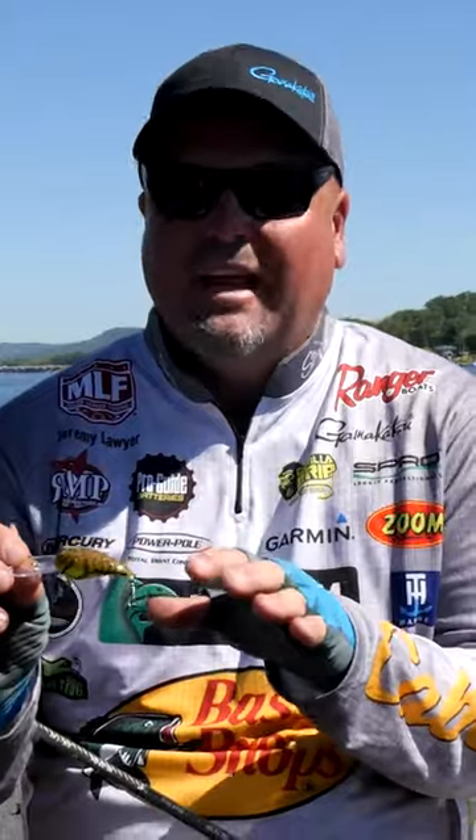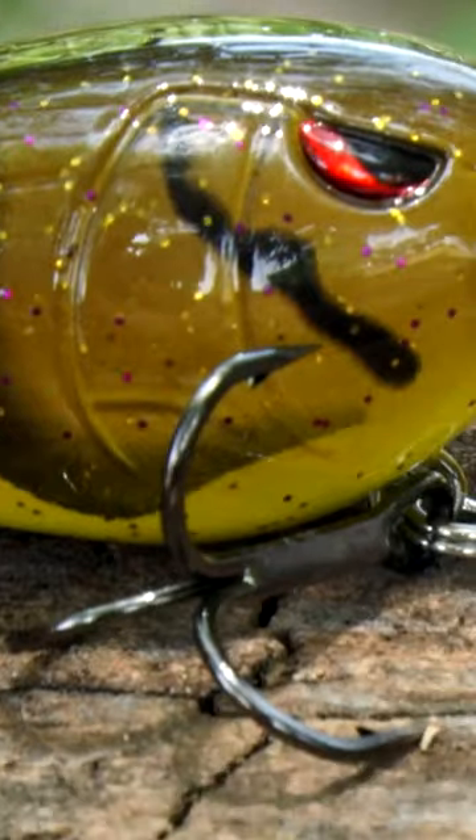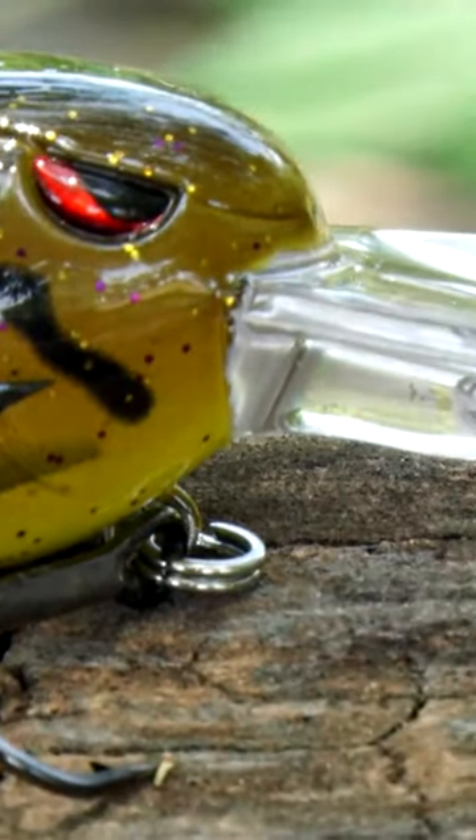It has the same bill and the same depth range as the original 55, which is exciting. We've got a lot of new colors out this year, it comes with sticky Gamakatsu hooks, and it has the same quality you're used to with the 55 — only in the 50 DD model. Be sure and check it out from SPRO.